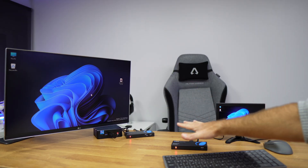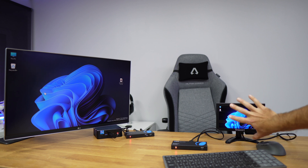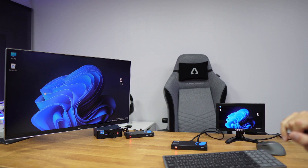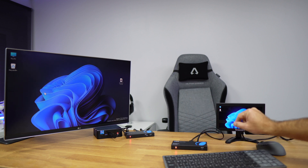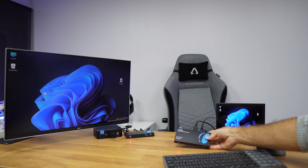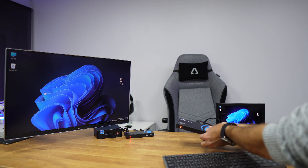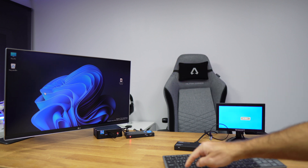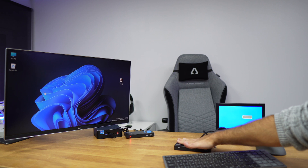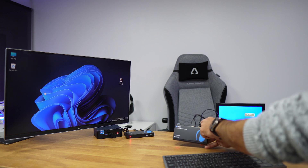Here is a small setup demo for the HDMI KVM. Moving the mouse around, you can see I'm using this display as if I were far away from the office, controlling that computer. The receiver is only connected via Ethernet cable to the sender — if I remove the cable, I immediately lose access to the keyboard and mouse.